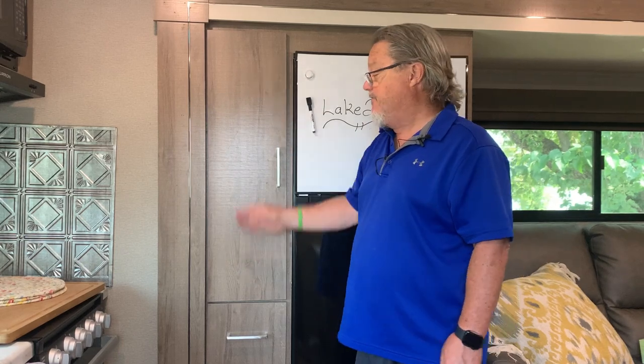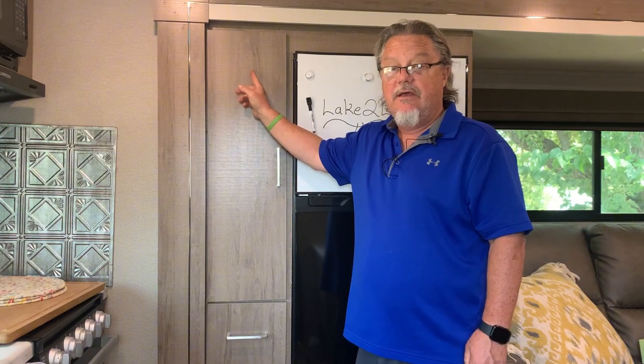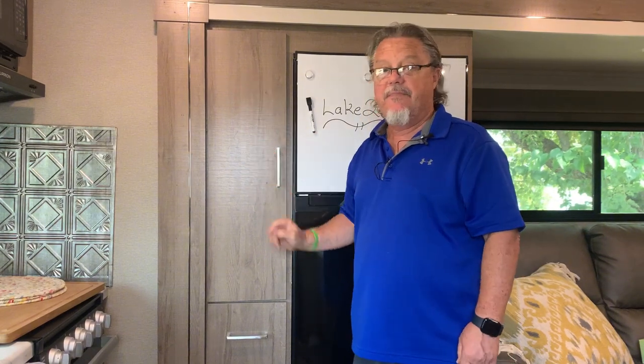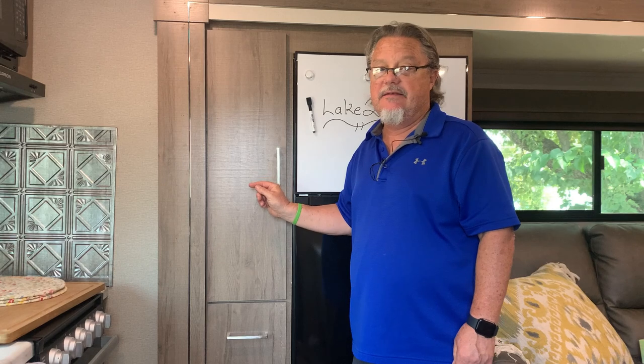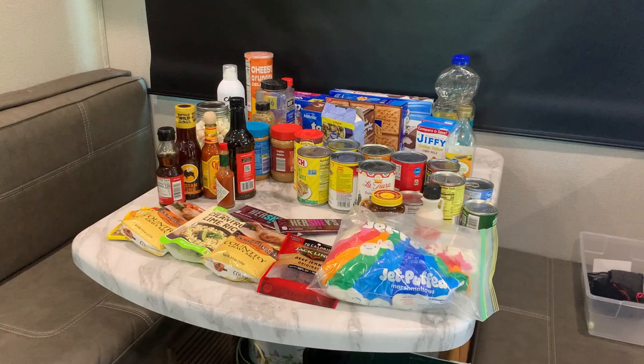This is the Grand Design pantry that we have. It's a half pantry — eight inches by 22 inches by 23 inches deep. You can be amazed how much stuff I can get in here with just a few simple organizational techniques. Here's everything I'm going to put into that pantry.